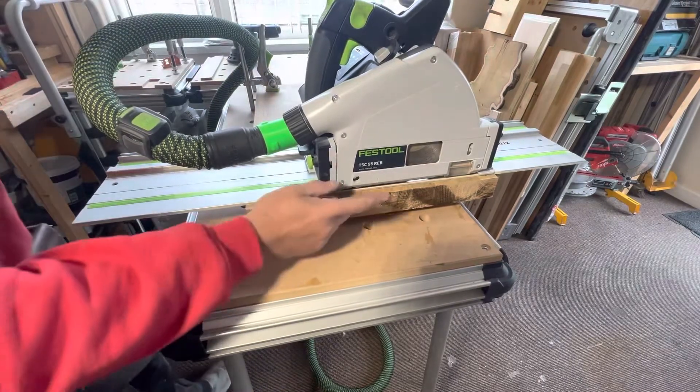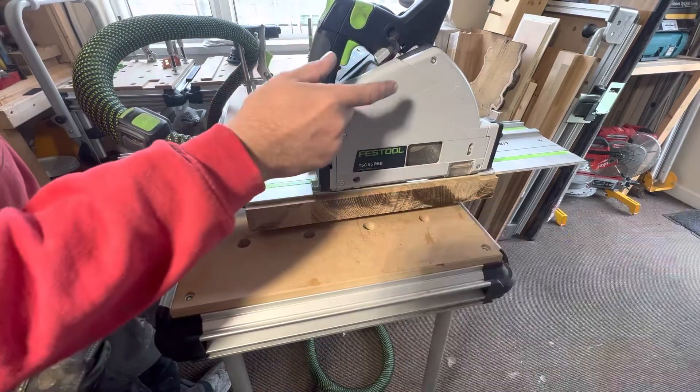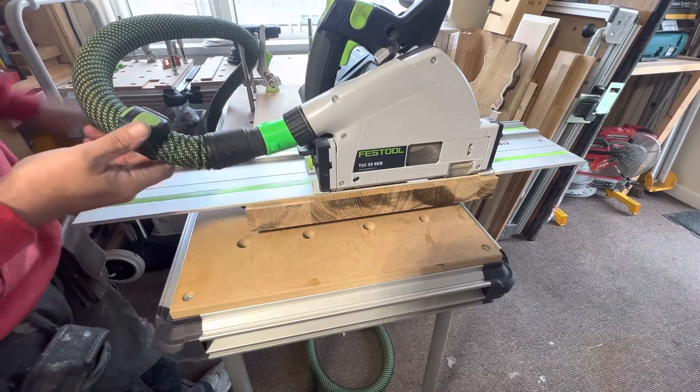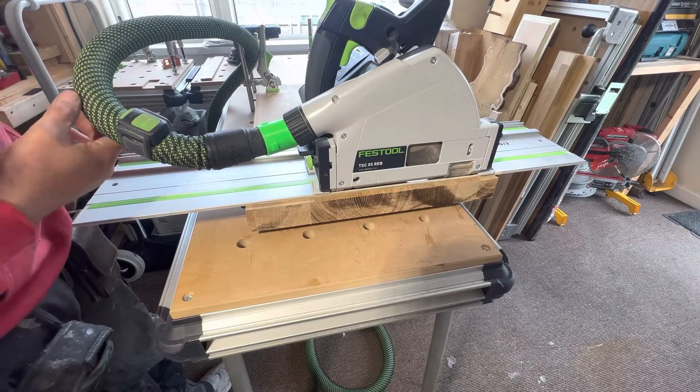Now it's the TSC55 — this is the non-kickback saw. It's set at 45mm depth of cut, same as the 240V saw. So now we're going to see how this saw cuts.